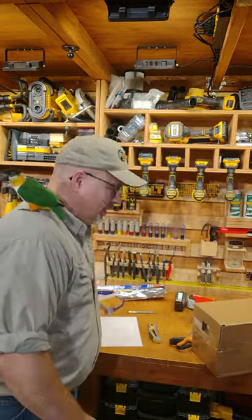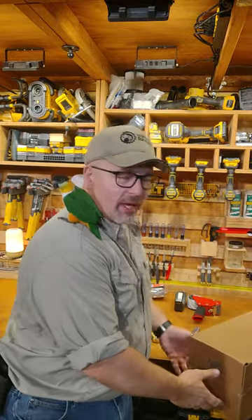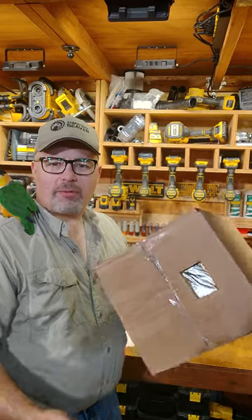Good morning. There's an eclipse today. If you're in the part of the country that can see it, I want to show you how to make an eclipse viewer out of a cardboard box.